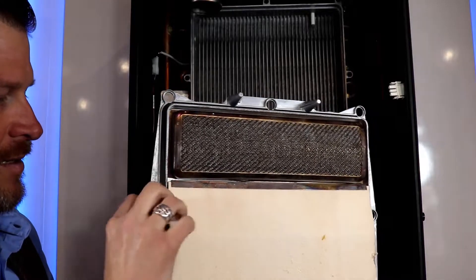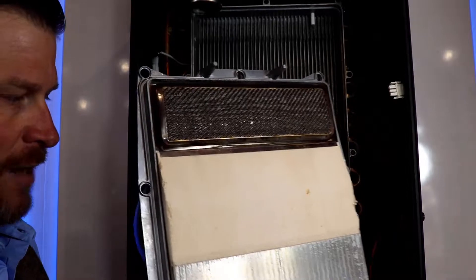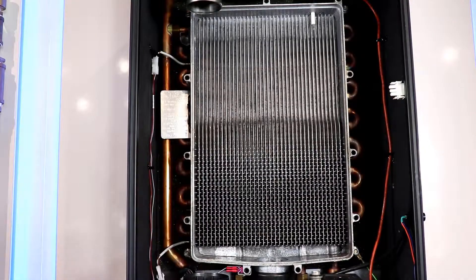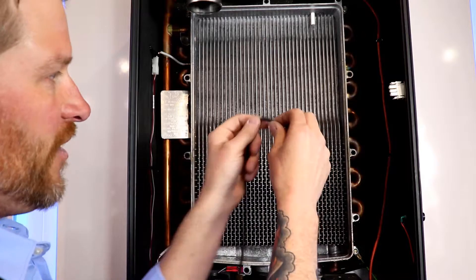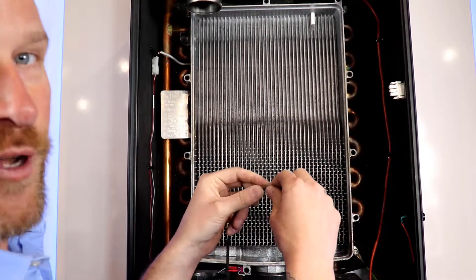Just grab one of the corners of the gasket and it pops right off. We can go ahead and put the heat exchanger aside for now. Make sure you inspect the new gasket for any cracks, any compression, or any signs of damage whatsoever before you put it back in.